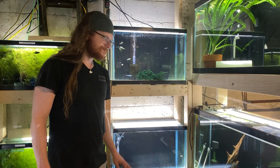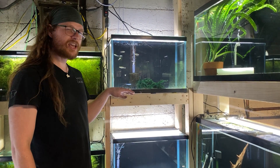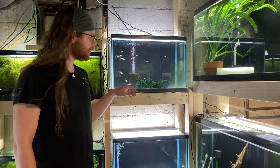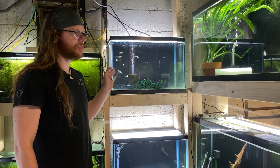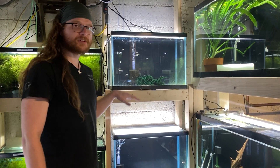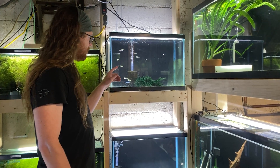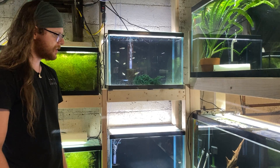The serpa tetras were pulled out about a week ago and I haven't seen any fry. I'm going to give them a few more days, but I'm getting the impression this didn't work. I have an inkling of why — I don't think it was the fish, and I don't think it was diet. I think it had to do with the setup itself.